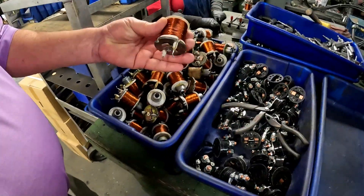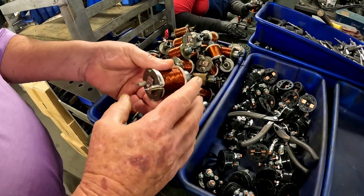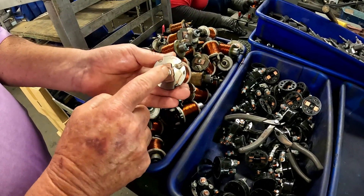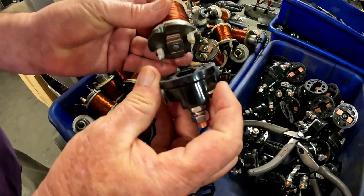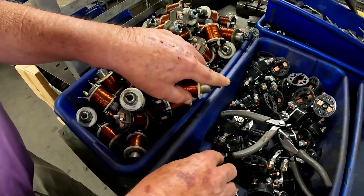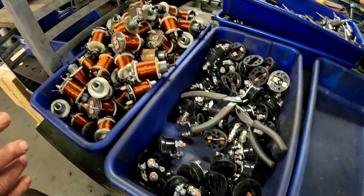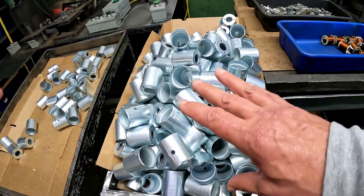This is a new solenoid — this is the inside of the solenoid we looked at earlier. It's got new contact. That contact is done — new contact here. And replated. That's the solenoid can.